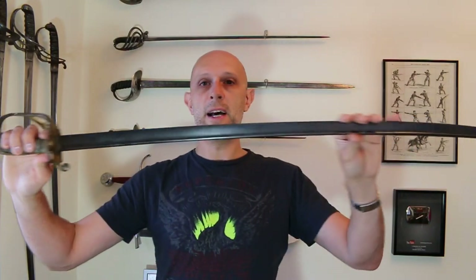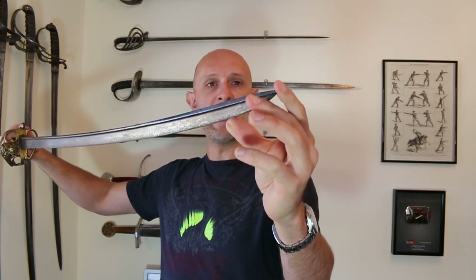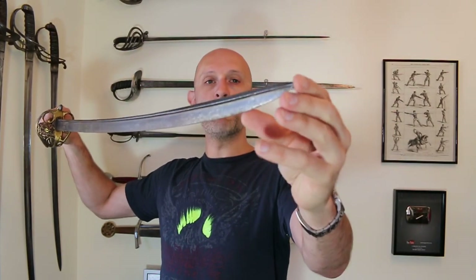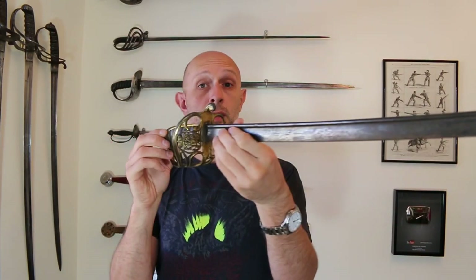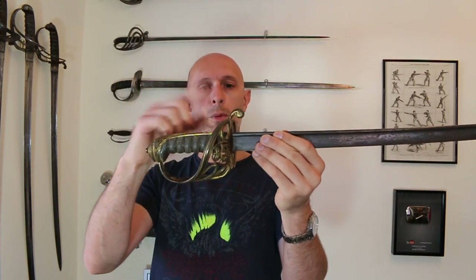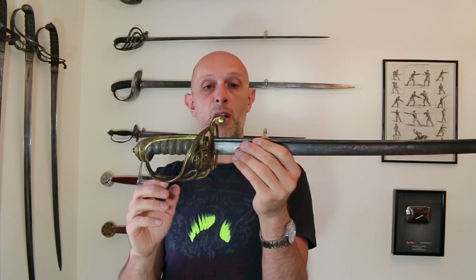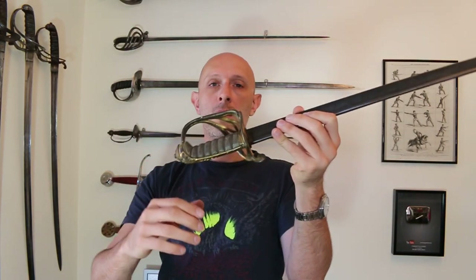So, the 1822 pattern infantry officer's sword with a pipe back blade — superseded in 1845 by the later fuller blade. What characterises it is the asymmetrical point with a false edge, sometimes known as a quill, almost like a yelman at the back. It's edged all the way down with a pipe back that transitions into the false edge. The hilt is very much the same as the later Victorian infantry officer's hilt — brass, gilt covered, with a sharkskin grip and brass or sometimes silver wire. This style of hilt was in use until 1895 officially, and the folding side section of the guard generally became fixed from 1860 onwards.